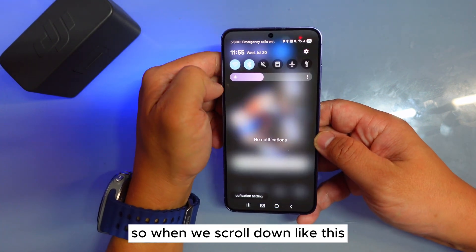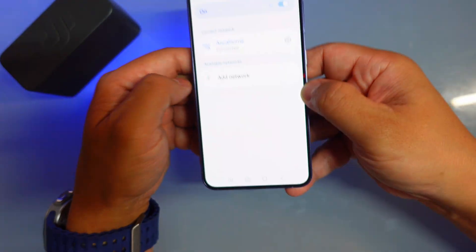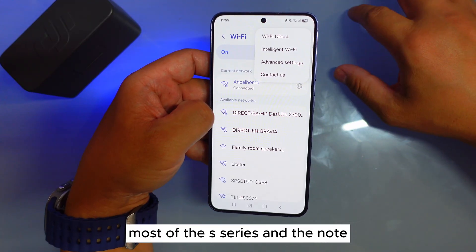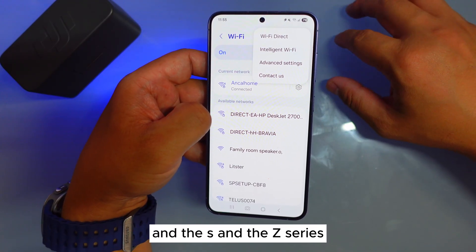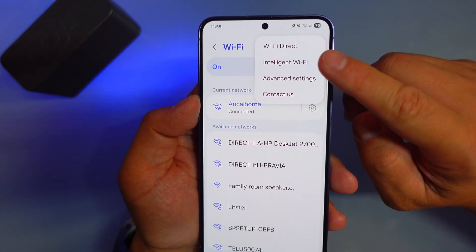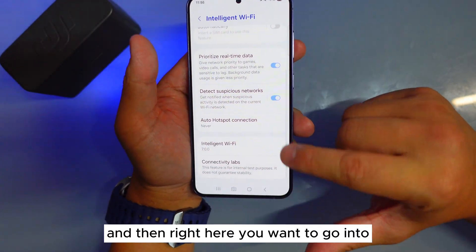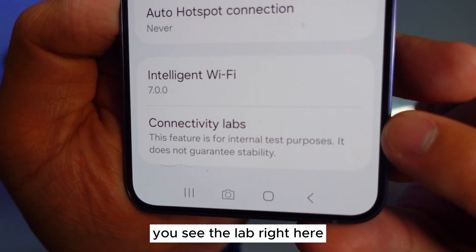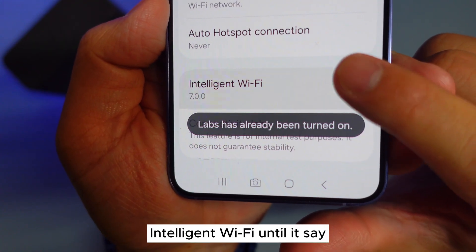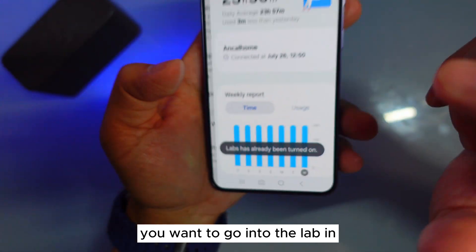When we scroll down we can go straight into Wi-Fi, then go to Details, then the three-dot menu — it doesn't matter which phone you have; most of the S series, Note, and Z series will have it. You can see there's an Intelligent Wi-Fi option. Go into Intelligent Wi-Fi, and you should see a Lab option down there. If you do not see a Lab, just keep tapping Intelligent Wi-Fi until it turns on, then go into the Lab.